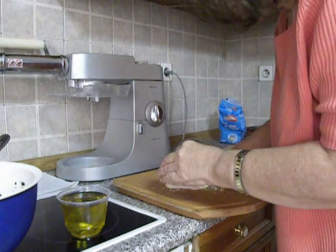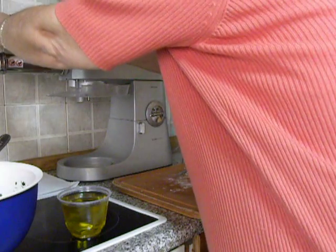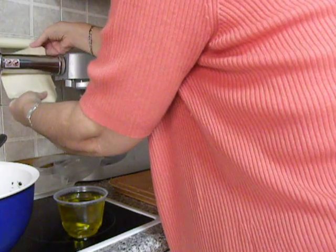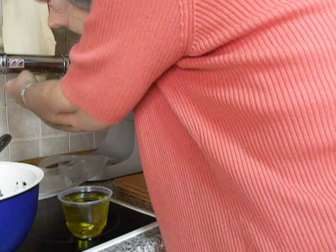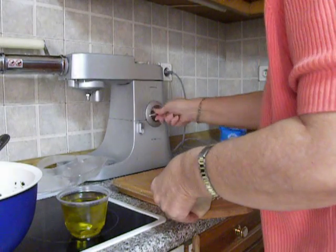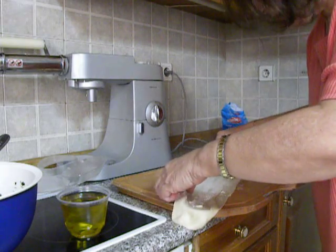I will repeat the procedure as the first piece was a little bit small, so I'm adding more dough to it. If you feel your dough to be sticky, just sprinkle some flour on top and continue.